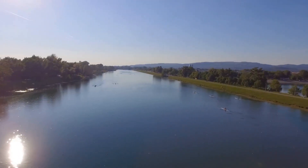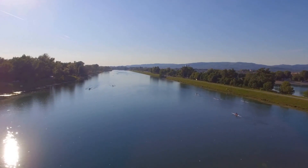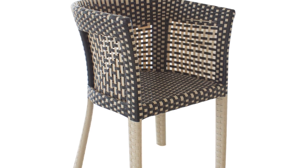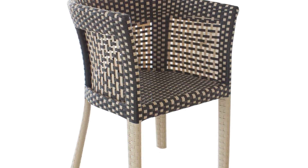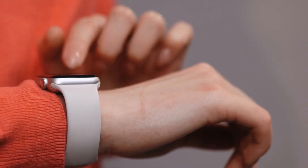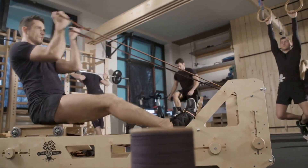In conclusion, the XTERRA Fitness ERG-650W water rowing machine is a robust, feature-rich option for those looking to bring the essence of water rowing into their home. With its solid construction, comfortable design, and engaging console, it's ready to set sail on your fitness journey.